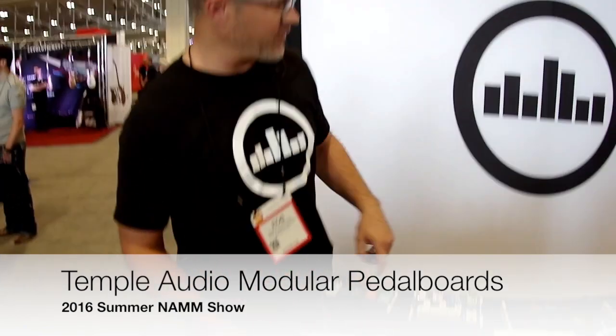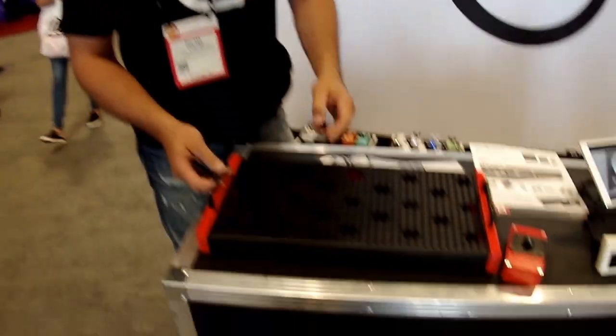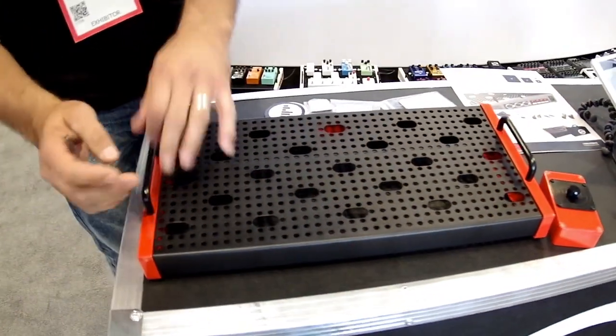This is Rob Stolarses with Temple Audio. We have seven models of pedal boards. The first model is the Solo 18, which is basically a Solo, meaning one row of pedals. The other modules we have are two rows of pedals, which are duos, and three rows of pedals, which are trios.